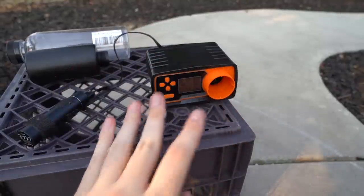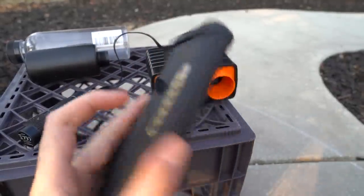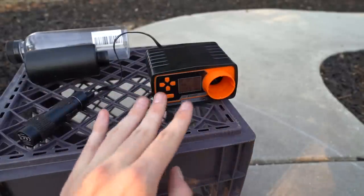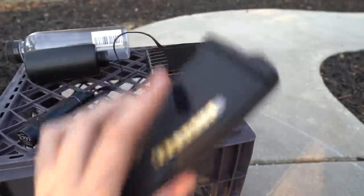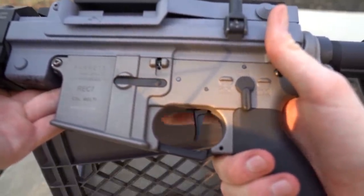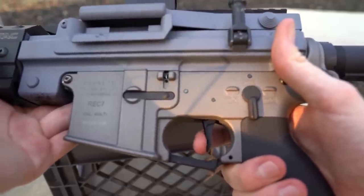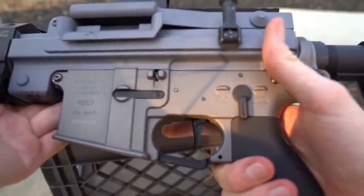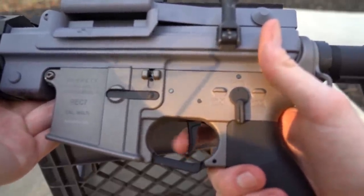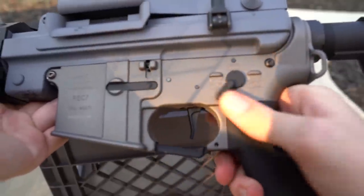As you can see the RPS is about 45 or more with our M4 mag. With the box mag it was having a little bit of problems — I think it's because of lack of BBs, since I've never used it before. So we'll use something I know will work. Here's the trigger response on semi-automatic — very, very snappy, just how I like it. And here is the full auto.